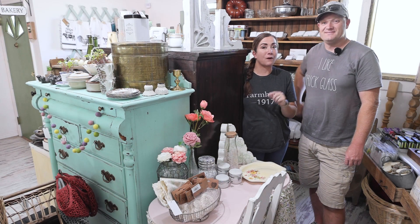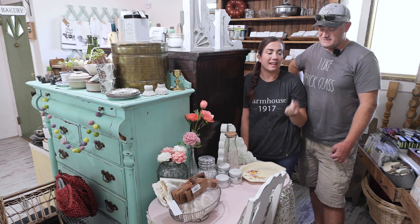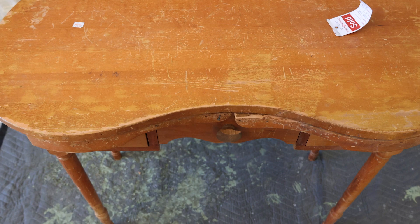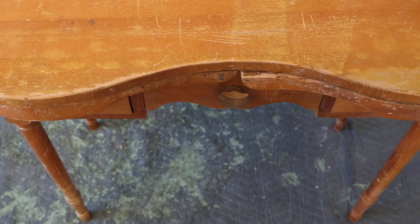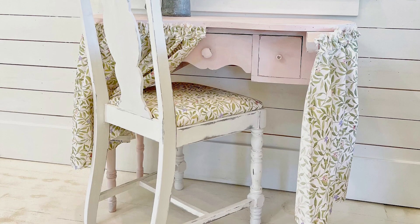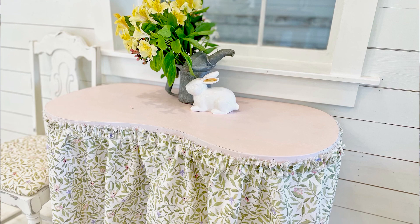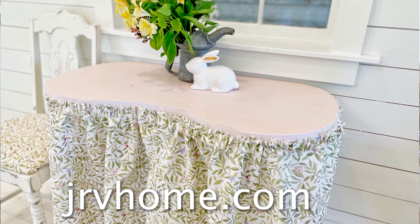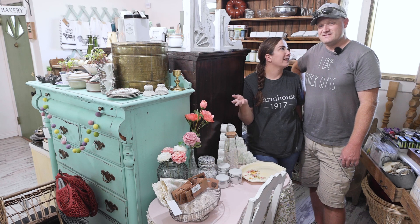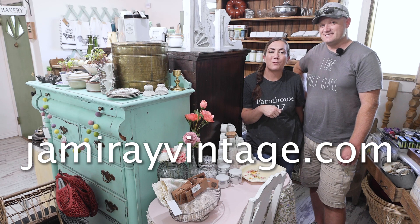Stay tuned to the end of this video for a big project we have going on at the house. We're going to go ahead and get this vanity listed on our website now that it's done. We almost skipped over this piece wondering if it would fit in the vehicle, but it came home with us and I'm really glad it did. We spent $20 on the vanity, $5 on the chair, and about $65 on finishing products. We're selling the set in the shop for $295 and listed on our website with shipping for $595. Visit jrvhome.com for our refinished, found antique and home decor items. For paint and products used today, visit jamierayvintage.com. Be sure to give this video a thumbs up and subscribe to Jamie Ray Vintage for more DIY.